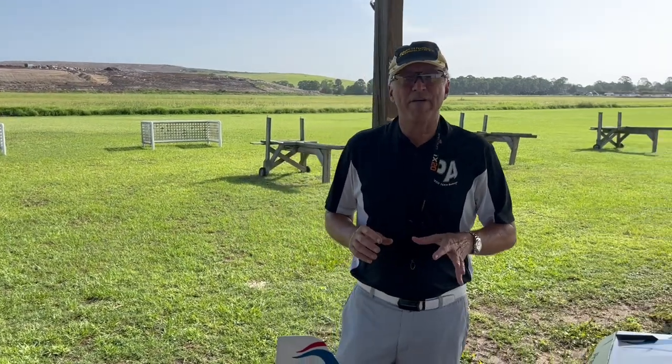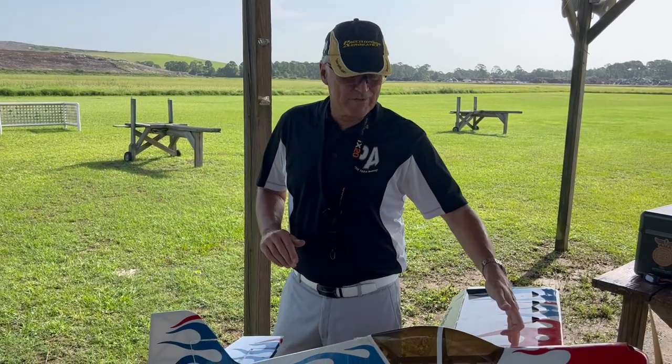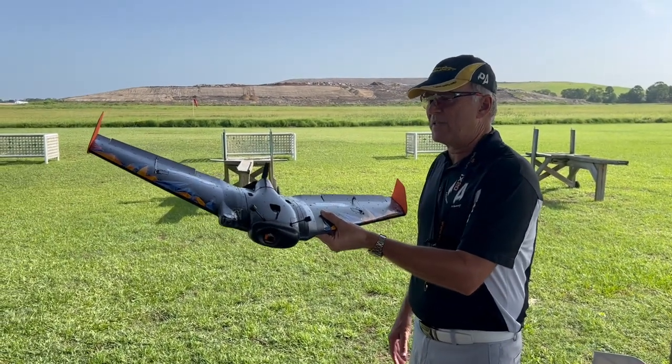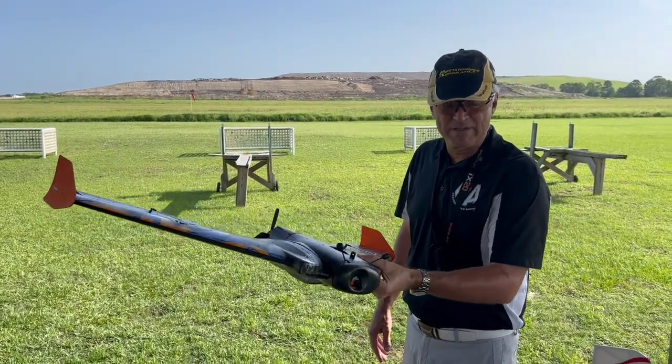Most manufacturers give you a center of gravity range, normally pretty close to the spar. Some planes are not very CG critical — 3D planes tend to have a little broader range. Planes such as this, however, I've seen them completely unflyable with a bad center of gravity, and I've been on the sticks when it happens — it's pretty crazy. But for the most part, it's a very simple process, and the important elements of this are what I really want to go over with you today.